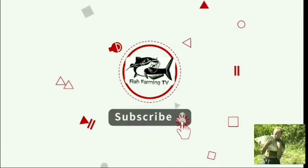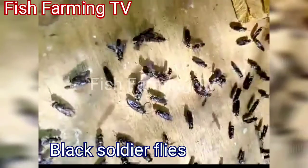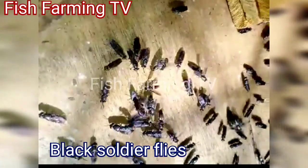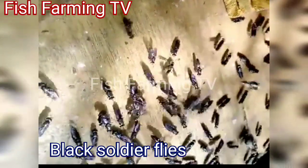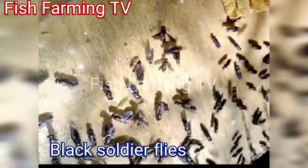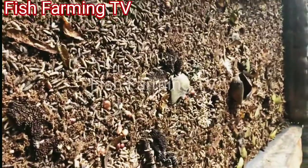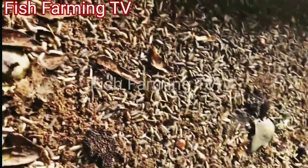Welcome to Fish Farming TV. Please subscribe to get our latest videos. These are the adult black soldier flies — they are the ones that, as you can see, are mating now. They are the ones that produce the larvae. We have a lot of them in our farm.